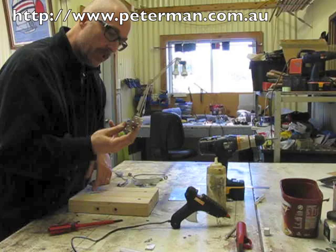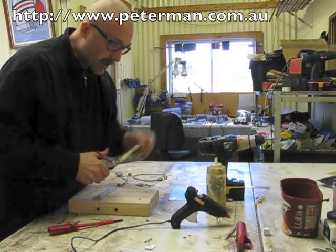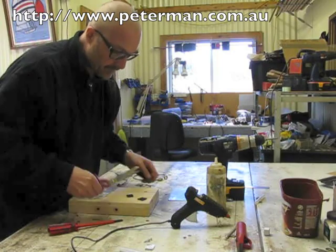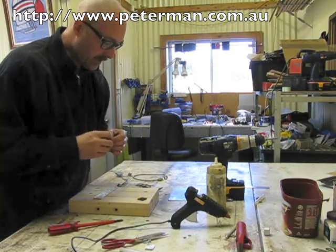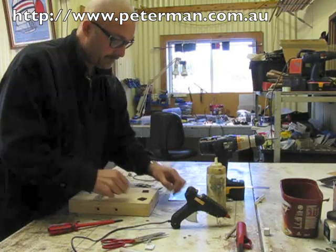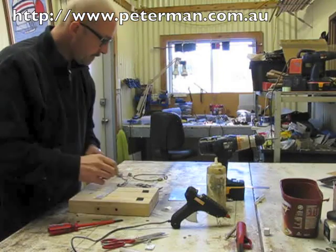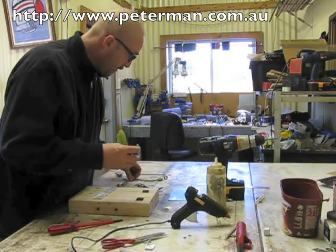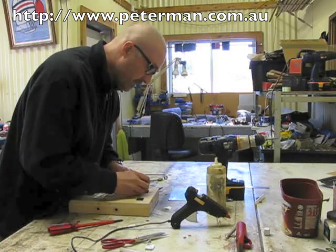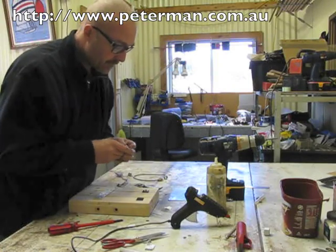I'm going to assemble the rattle first. I'm going to take my scissors and cut two little squares of the rubber-backed foam — just two little squares like that — and I'm going to stick those over the holes I cut in the box. Then I'm going to take a screw, put a washer on it, and poke it through so it pokes out the back. Another one on this side — poke it through.